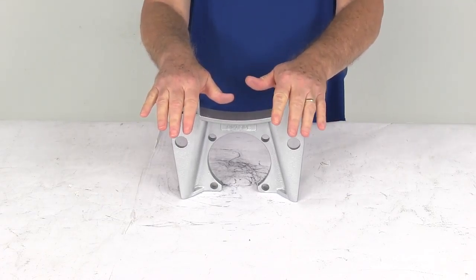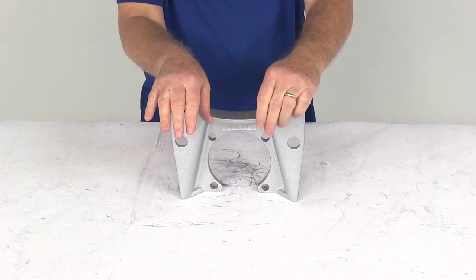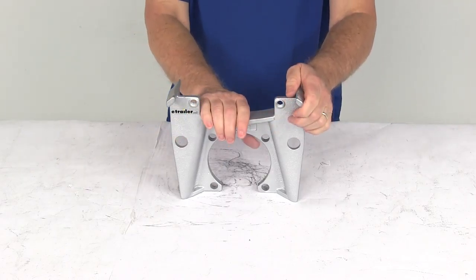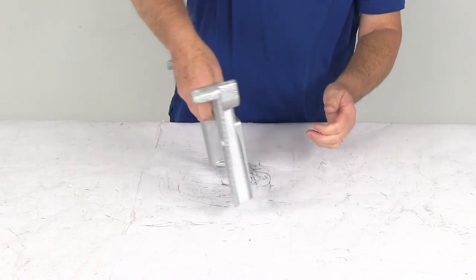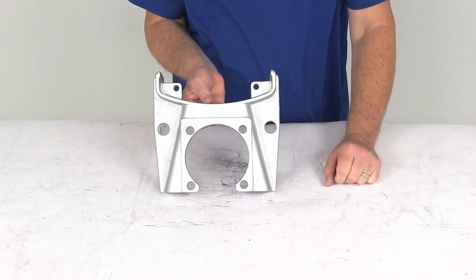The axle rating this works with is 8,000 pounds. The axle type is either the Alco or the quality, and the rotor diameter is 13 inches. The brake flange configuration is a 4 bolt brake mounting flange.